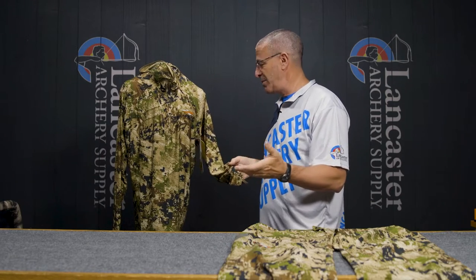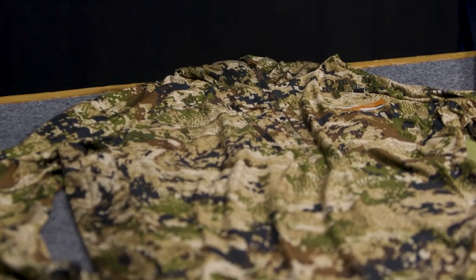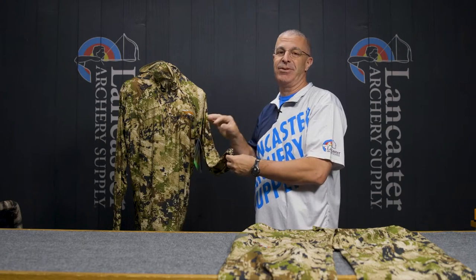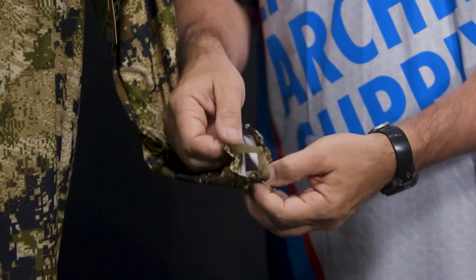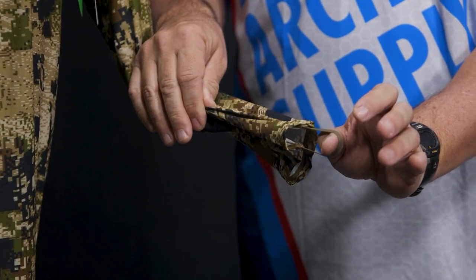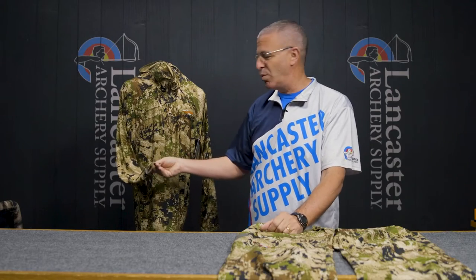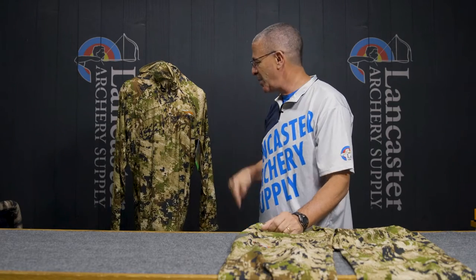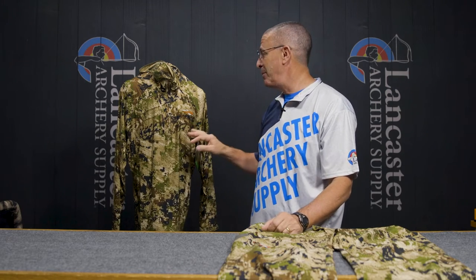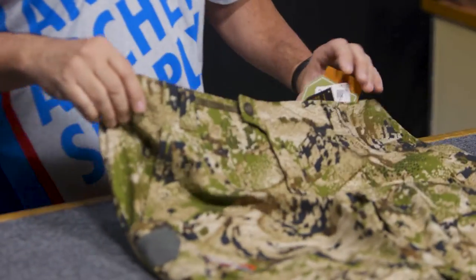This is a super lightweight material. It protects against UV rays, so it's great for bright sunny days — you're not going to have to worry about getting sunburned. It's light enough that you'll stay cool but still has that UV protection. Of course you've got your thumb straps on the sleeves, and it's got that insect repellent built in too — great for those warm spring turkey hunts, especially down south.